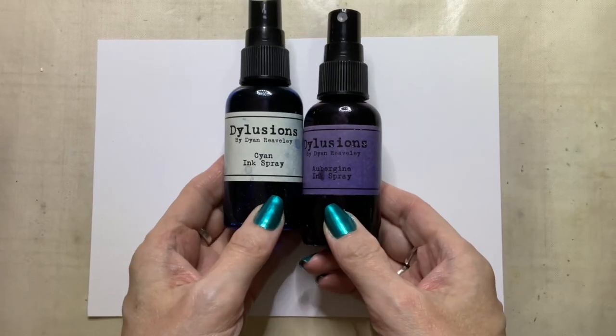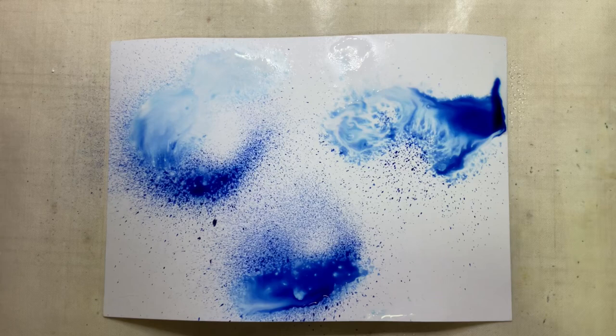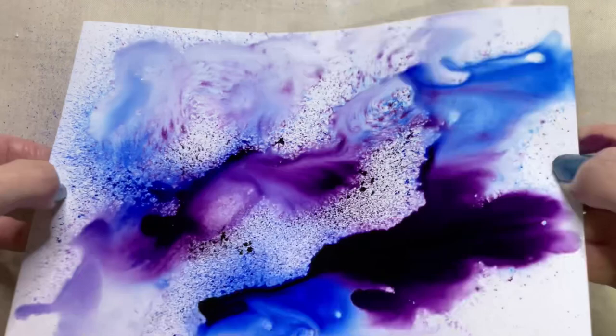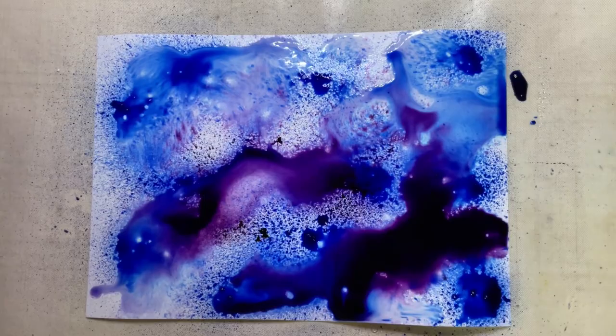Hello, it's Rachel and I'm back today with an art journal page. I'm working just on some plain white cardstock as a loose leaf journal page and I'm using some of the really old dilution sprays — these colours are no longer available but I still have them, so I intend to use them up before I buy any of the ones put out by Ranger. I've selected two colours.